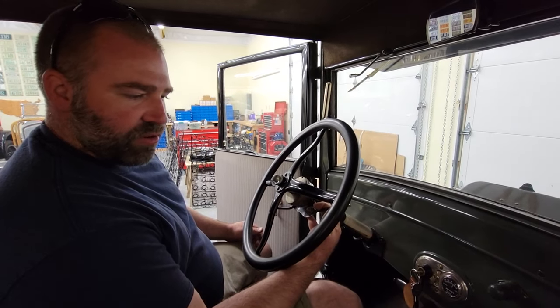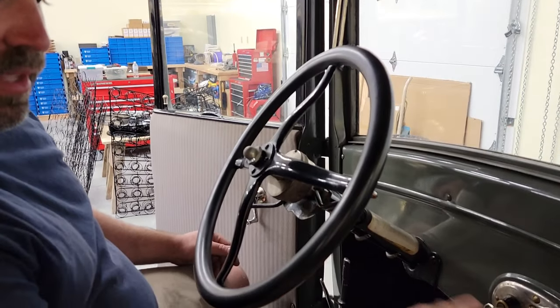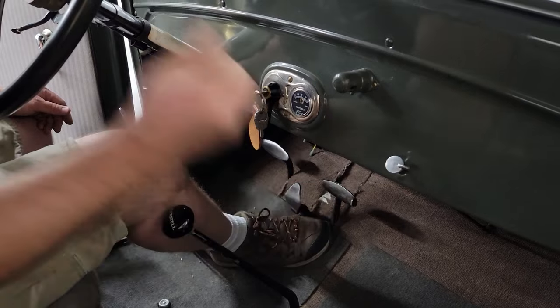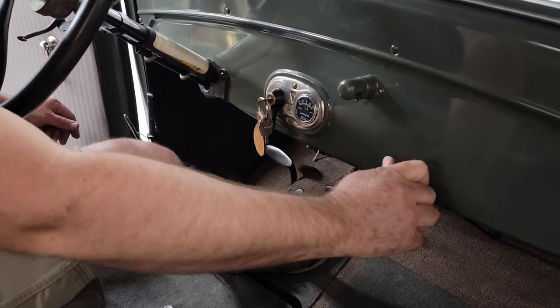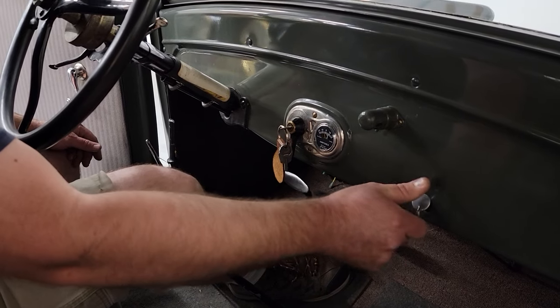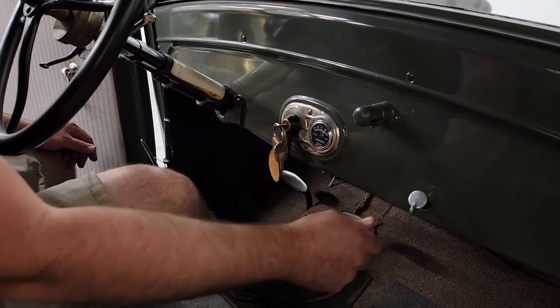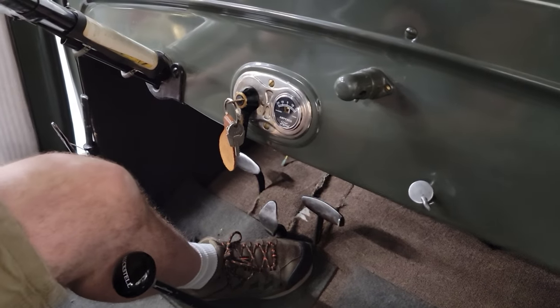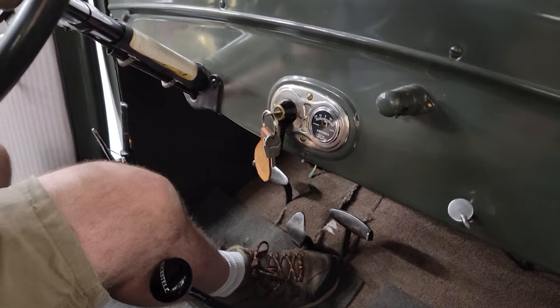Then we're going to slowly slow the throttle down to idle. We're going to go back to the mixture adjustment and turn it back closer to the run position to lean out the mixture — probably somewhere right about there. We'll leave it there for a minute, open the garage door, and let's go for a drive.